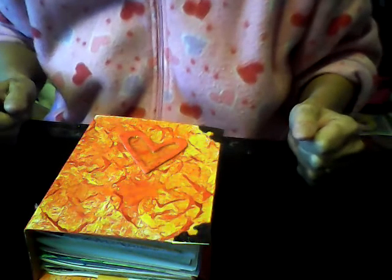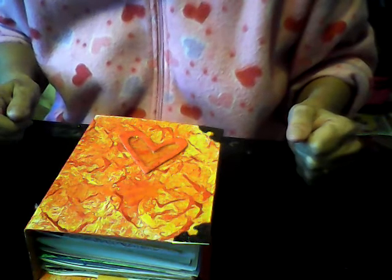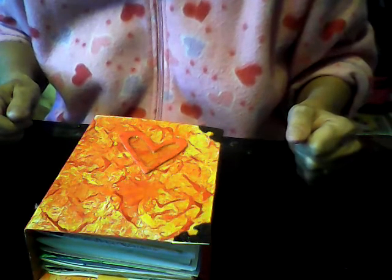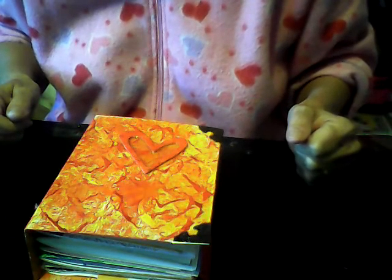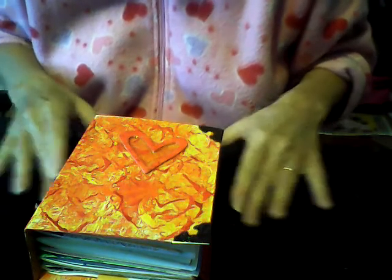Good morning, Mana here, coming to you from South Dakota. It is so cold today. When I woke up this morning, it was 10 degrees. With the wind chill, it was minus 2. Brrr. Anyway,